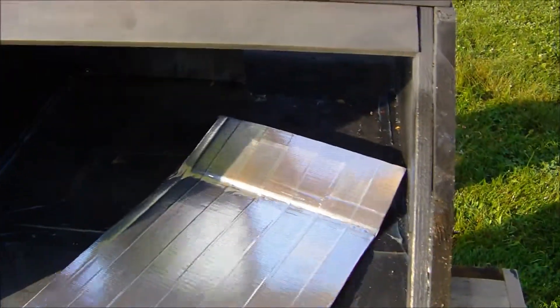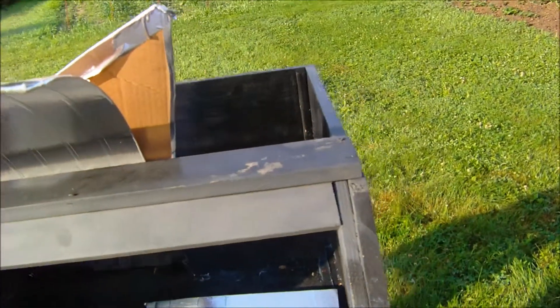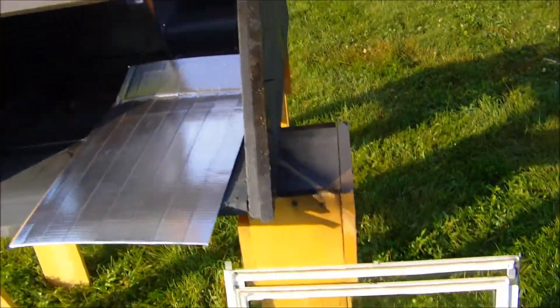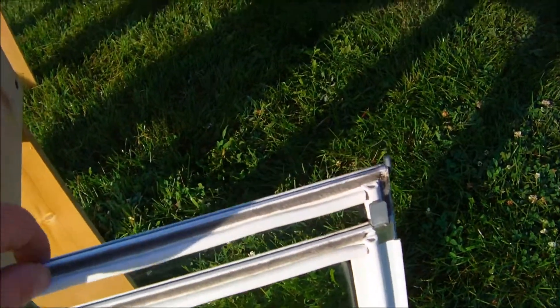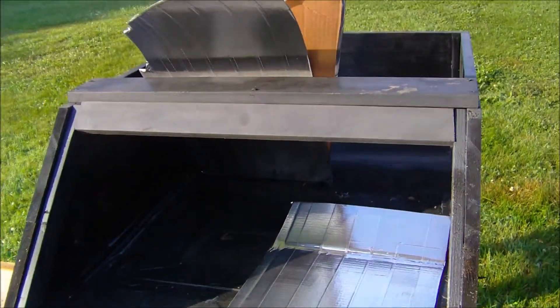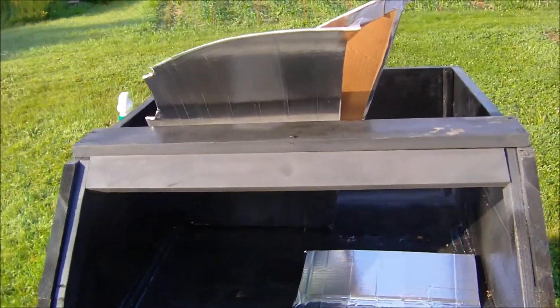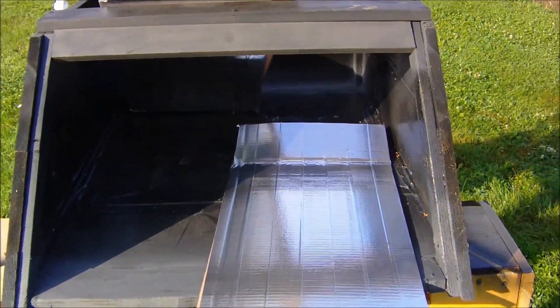I used some caulking and sealed up all the holes in my wood box, then painted it black. I also got some rubber caulking to go around my windows. I'm going to finish putting this together and we'll give it a try and see what heat it gets up to. I'm not sure if I'll cook anything today, but I'll get some heat tests going.